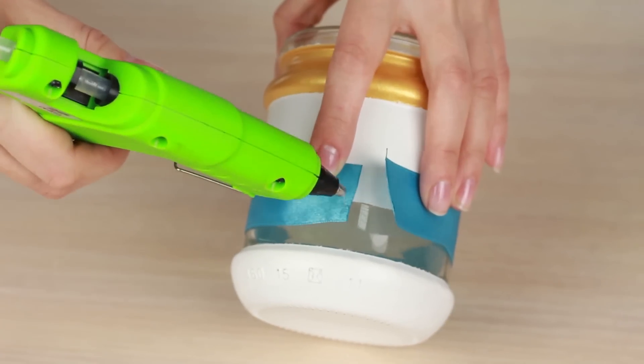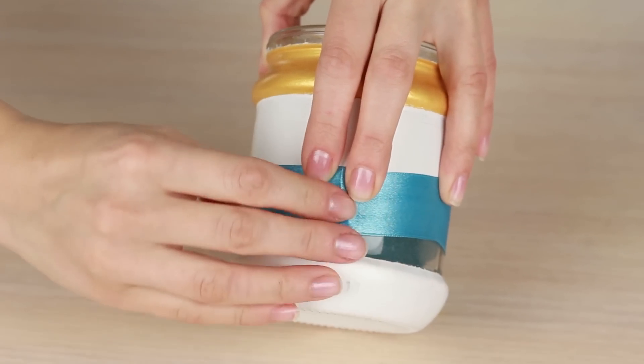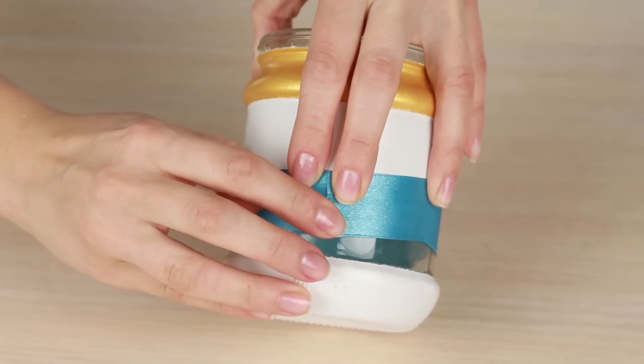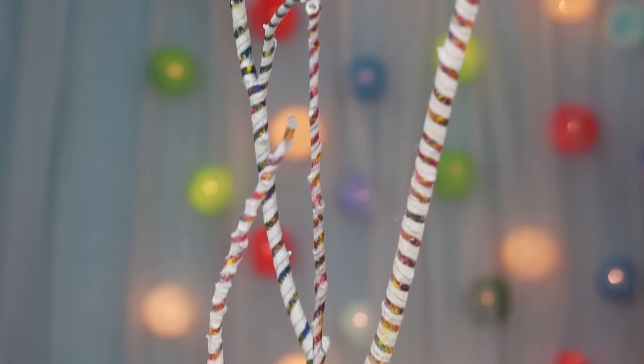Hot glue the ribbon. The jar can become an unusual candle holder or a base for the colorful sticks.